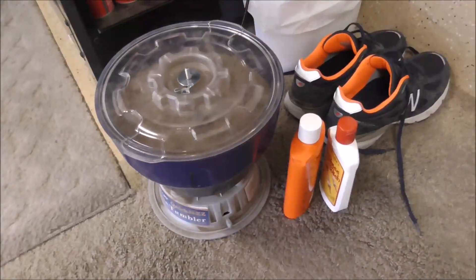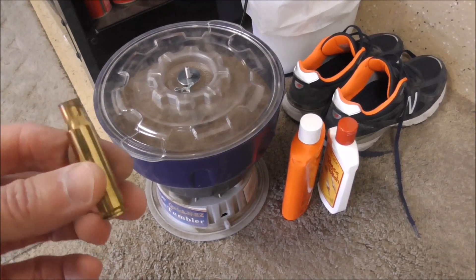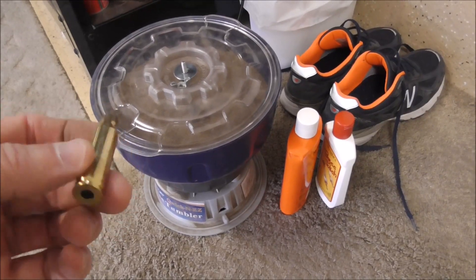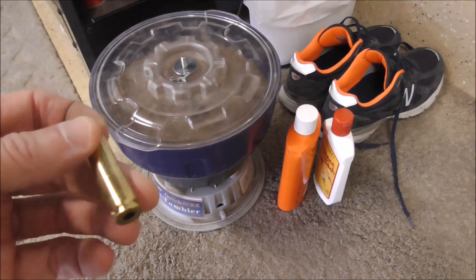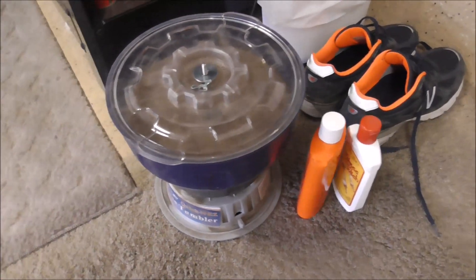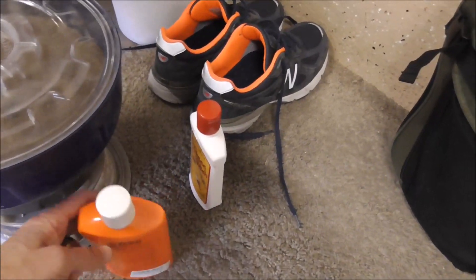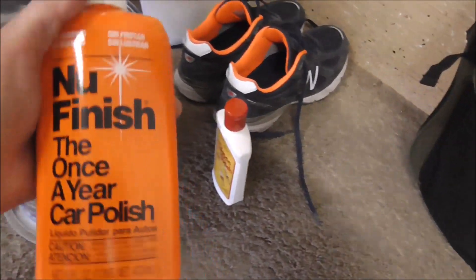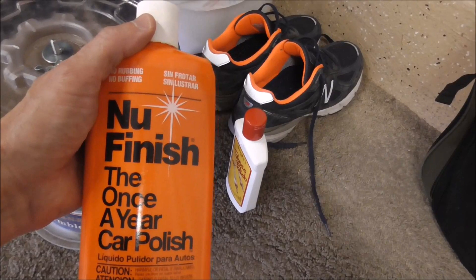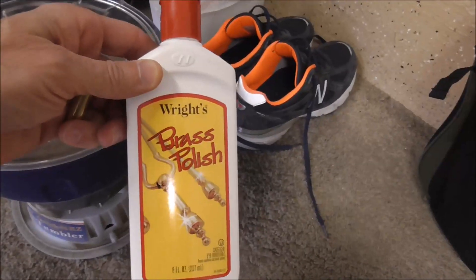I don't like to try to do any resizing with dirty brass — even though this is just first run, it's still a little bit dirty and I don't want to take any chances of getting grit and grime in my resizing dies. So I'm going to use this Frankfort Arsenal tumbler, and I always put in about a tablespoon of the new finish that gives it a nice shiny finish, plus brass polish which will clean it up real good.